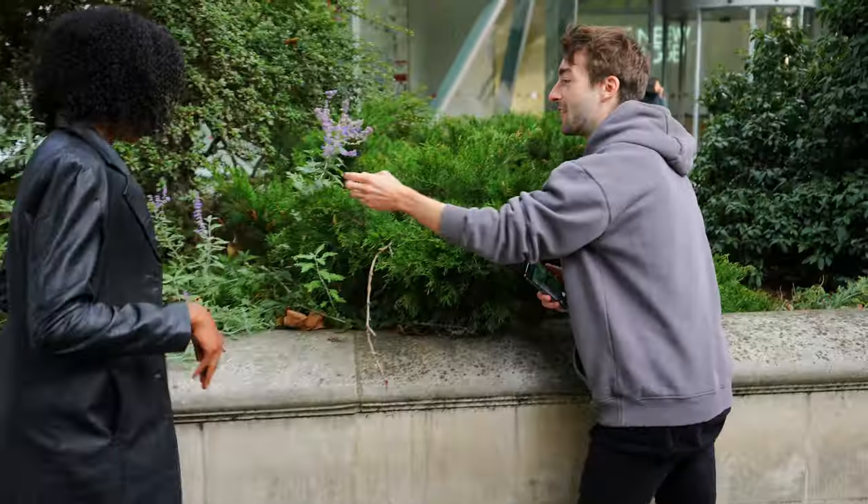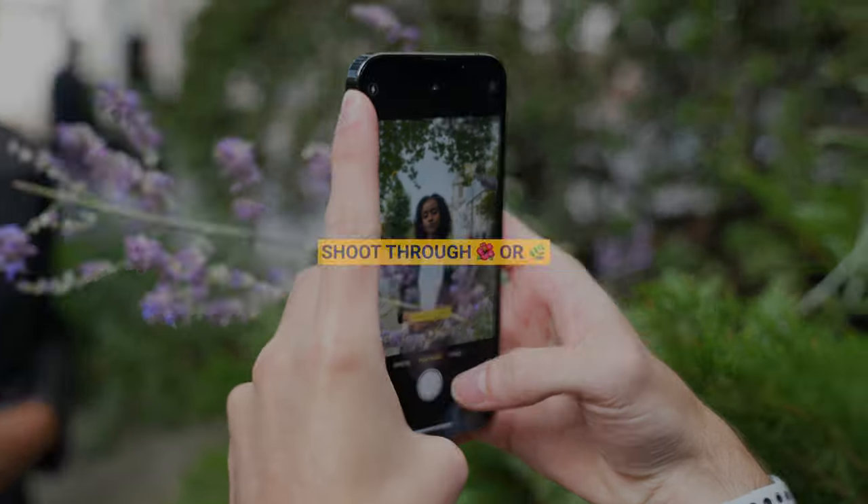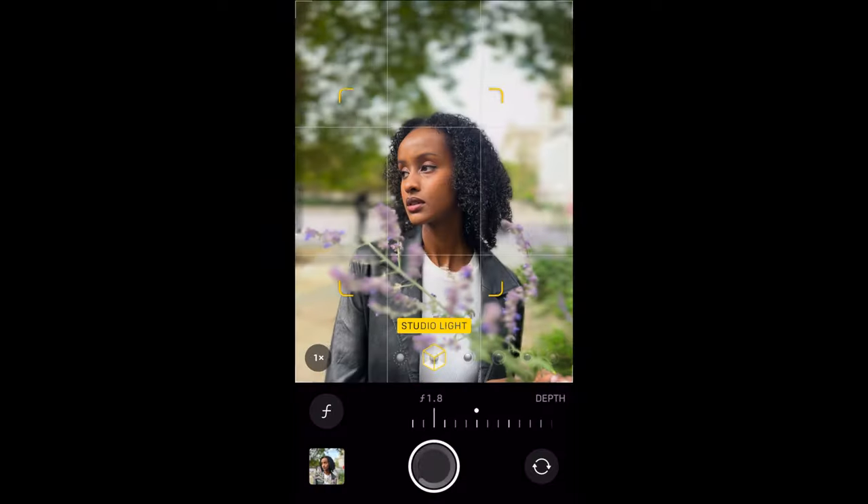Tip six: if you want to spice up your photos, use the environment around you to create a more interesting frame. Get up close and personal with your camera and shoot through flowers or leaves. Check out these awesome shots.